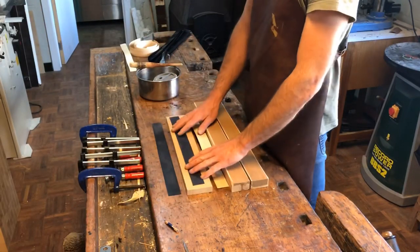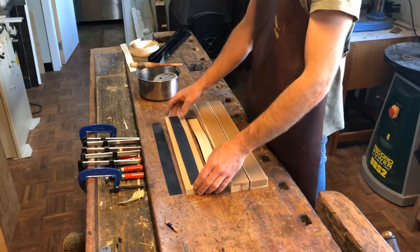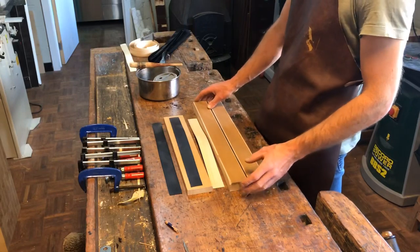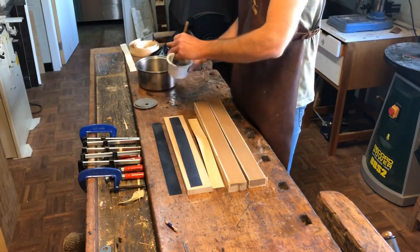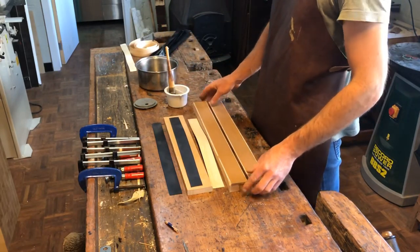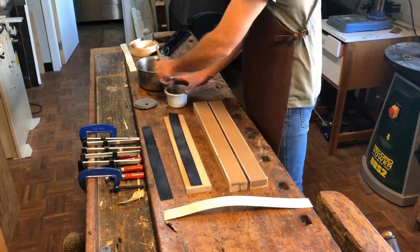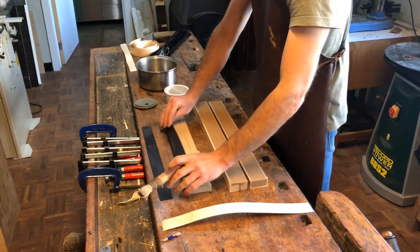Now that I have my black shavings and my white shaving, I'm going to glue the purfling together. I have a piece of wood to put glue on the shavings, and this is my wood to clamp the purfling together. I put a piece of tape on it so the purfling doesn't stick to the wood. I'm using normal bone glue. First the black — and there's a little trick: if I glue one side the shaving will curl up, so on the other side I first do some water, and then on this side I do the glue.